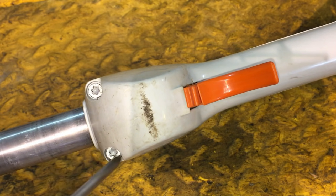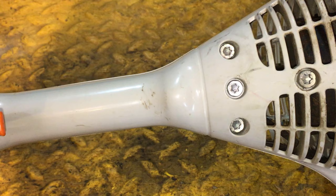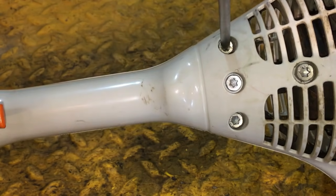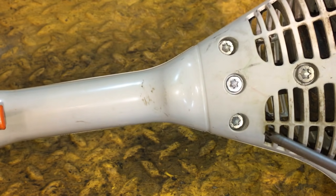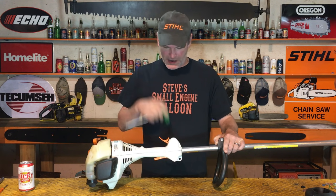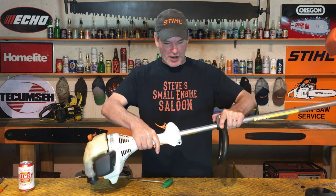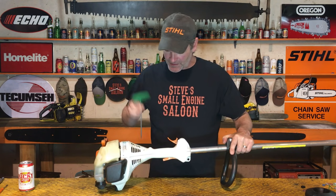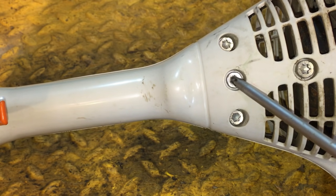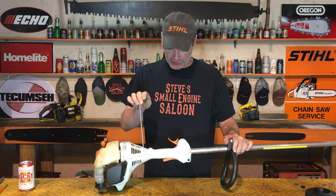Down here you're going to see these three bolts right here. This is important - you loosen those two off right there too. Now even though those are loose right now, you'll see it wiggles, but there's still something locking it in. This is really important - that's this center screw right here.